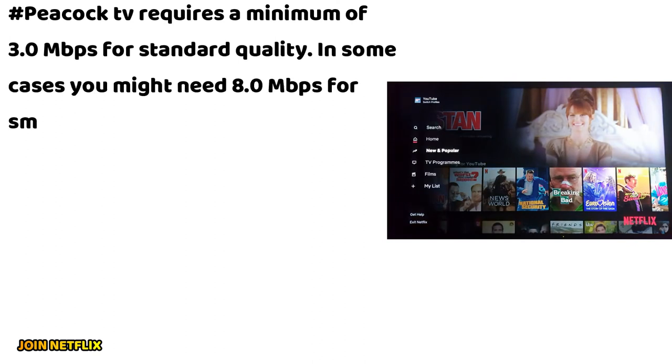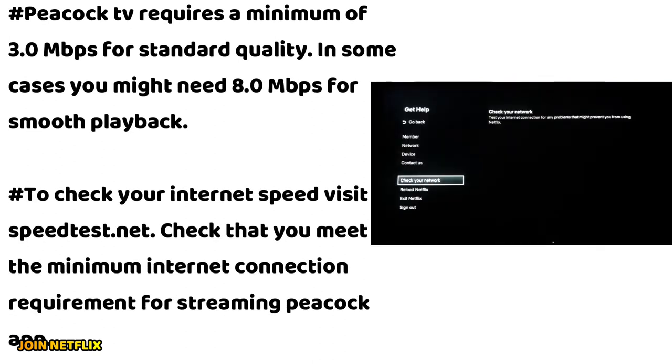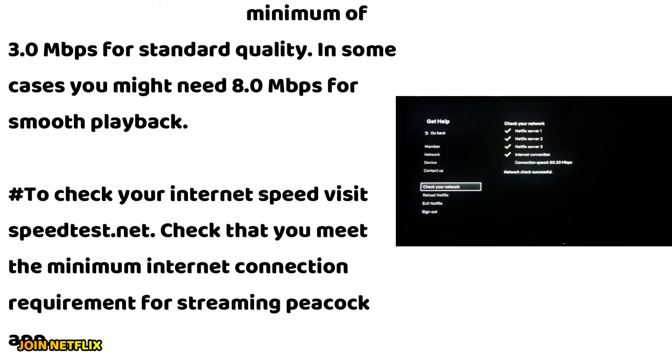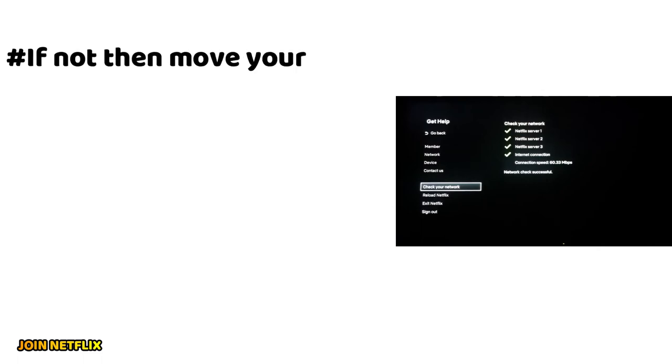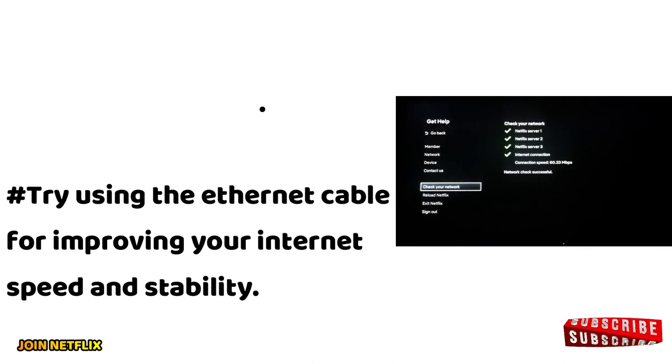Peacock TV requires a minimum of 3.0 Mbps for standard quality. In some cases you might need 8.0 Mbps for smooth playback. To check your internet speed, visit speedus.net. Check that you meet the minimum internet connection requirement for streaming the Peacock app. If not, move your router closer to the device, or try using an ethernet cable for improving your internet speed and stability.